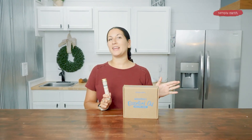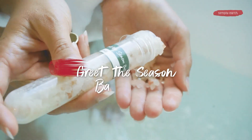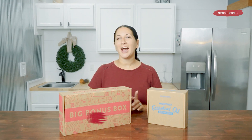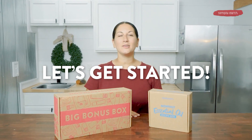I just discovered the natural healing benefits of bath salts in this greet the season bath salt that I made all by myself. Let's make this greet the season bath salt so that you can have an amazing gift to give one of your loved ones. Hi, I'm Shyla. I'm a certified aromatherapist and I love teaching people how to use essential oils. So turn off those distractions because making is healing. Let's get started with this recipe.